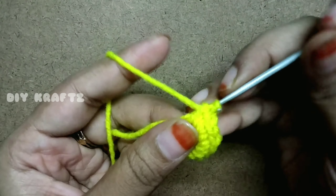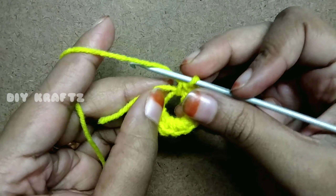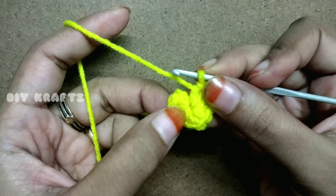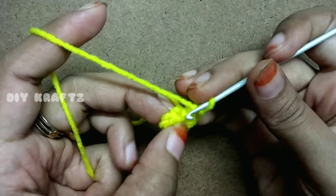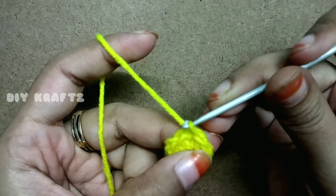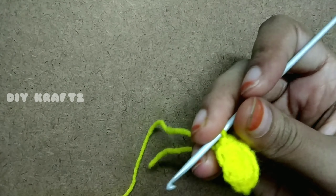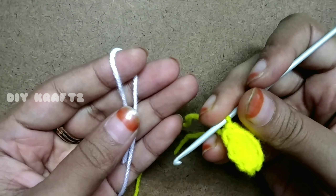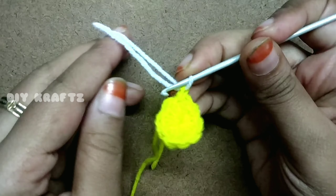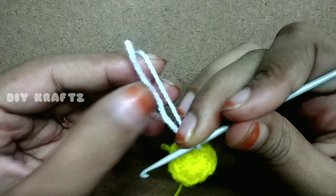Adjust the loop by pulling the tail end if needed. After making 10 single stitches, close the magic loop by pulling the tail end and slip stitch into the first stitch to complete the flower center piece. Now change the color to white as shown — we are going to make petals.